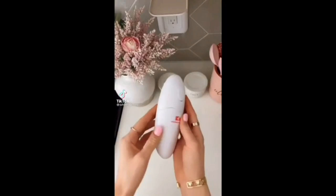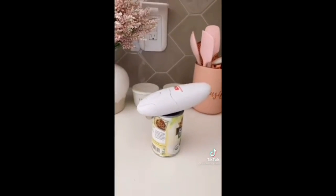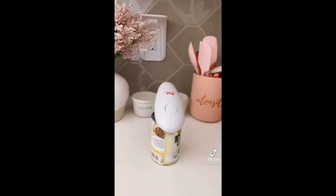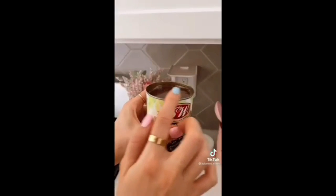This electric can opener opens cans for you with the push of a button. Simply put the can opener on top of your can and press the button to start. No need to struggle getting the top off your can at the end because the can opener does that for you. It also doesn't create any jagged edges.